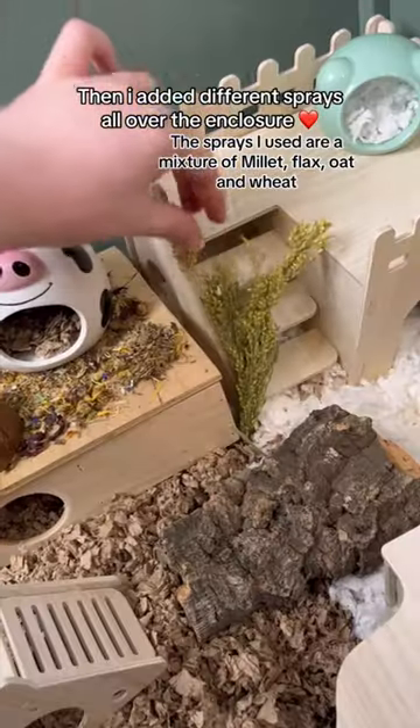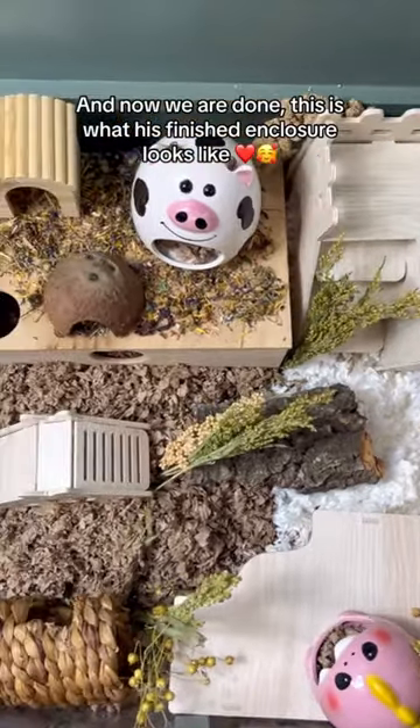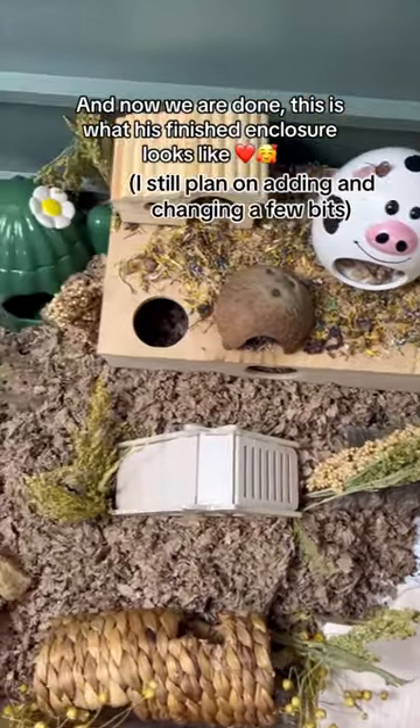Then I added different sprays all over the enclosure. And now we are done. This is what his finished enclosure looks like.